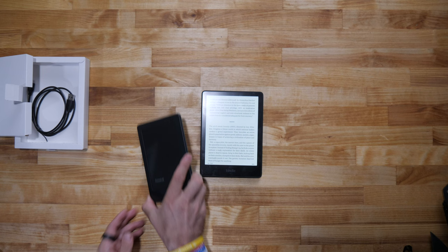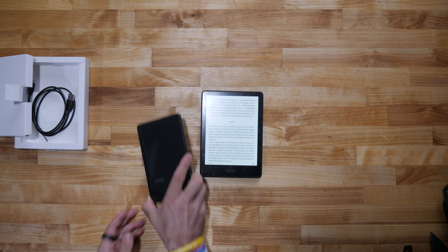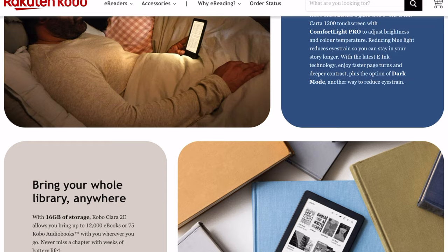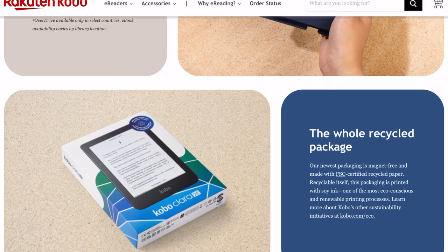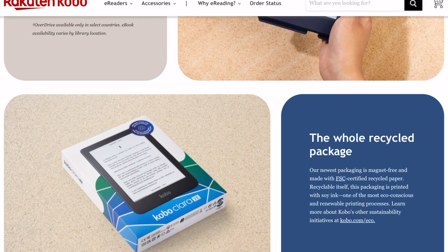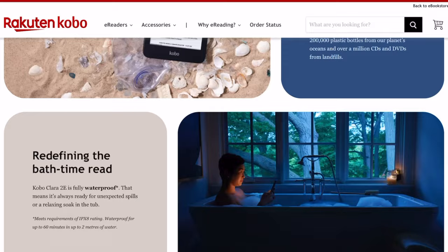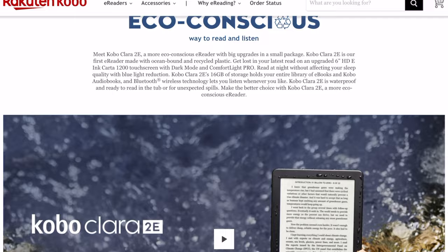What is it about it? It's waterproof, so that's cool — you can use it in a bathtub. For unexpected spills, it'll work. It has a glare-free Carta 1200 touchscreen with ComfortLite Pro. The whole package is FSC certified recyclable paper. As for tech specs, it's got 16 gigabytes and is supposed to be pretty quick and peppy.